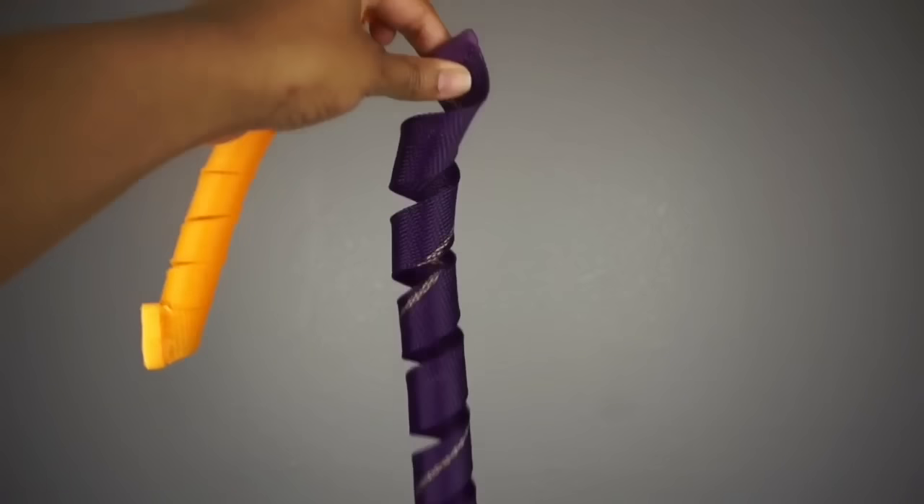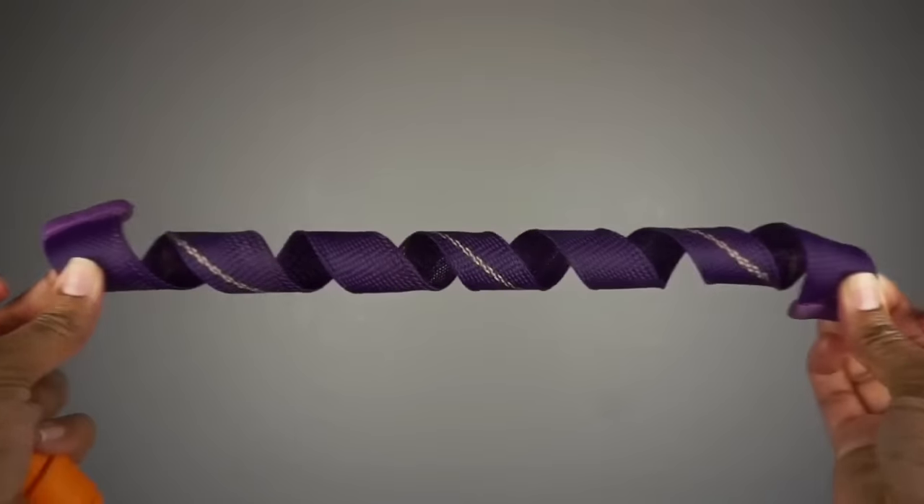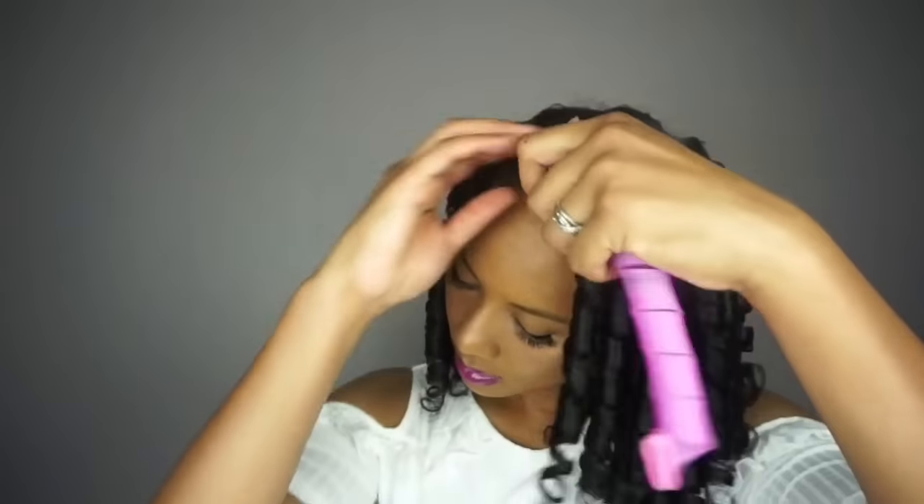Hey dolls, today's video is all about curlformers. I'm going to show you the difference between the spiral size curlformers and the barrel size ones, and of course I'm going to show you how to install them so you can create some perfect heat-free curls.